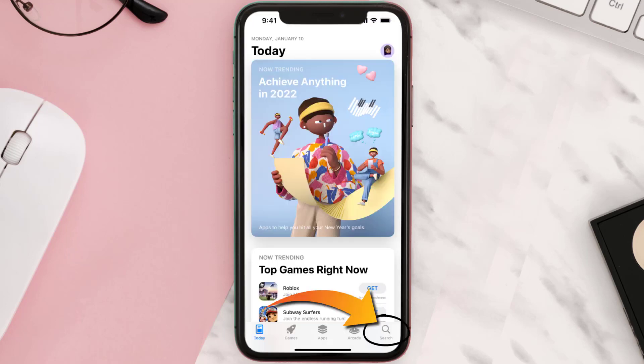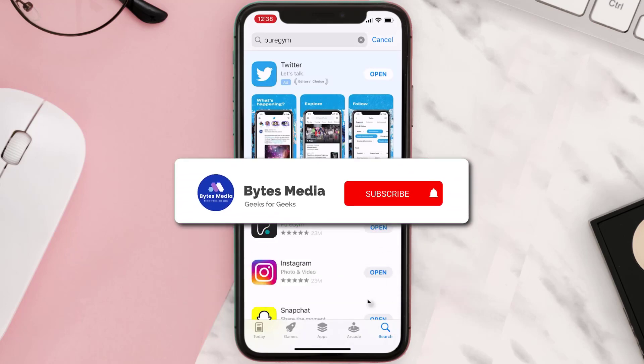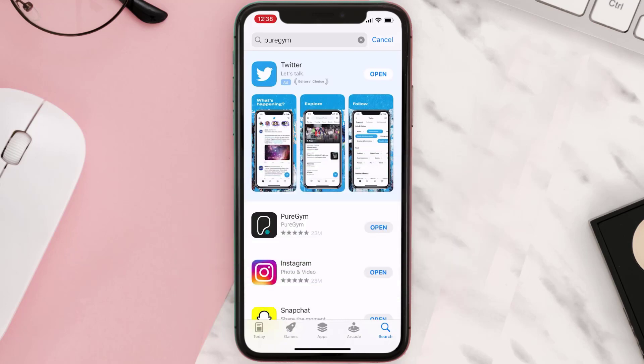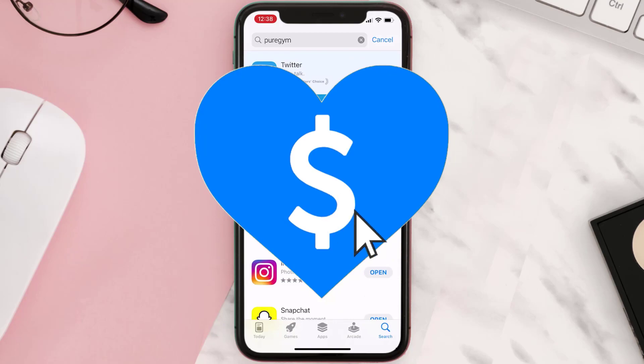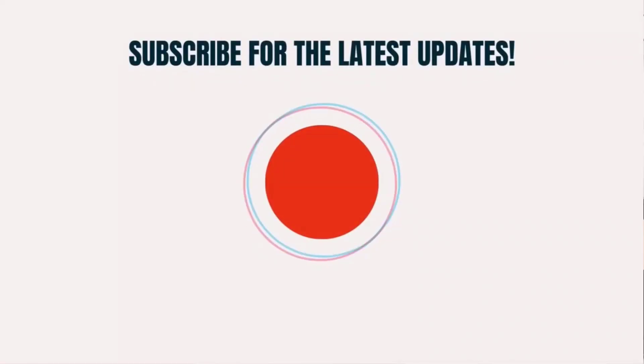Once uninstalled, open up the App Store, search for the app, and tap the Get button to install it back on your device. Hopefully this will fix the issue. If it did, make sure you give this video a super thanks by clicking the heart icon to support the channel, and don't forget to hit that subscribe button — we'll see you in the next one.